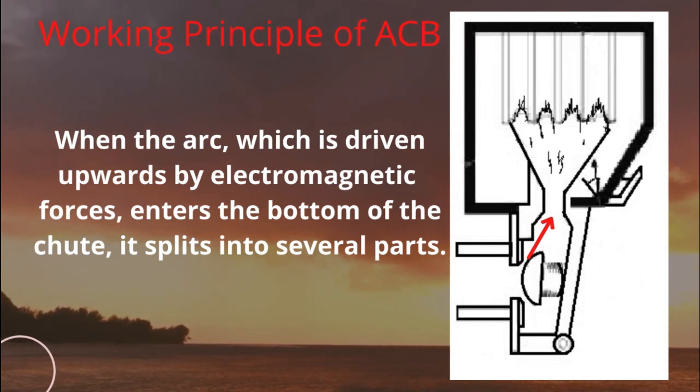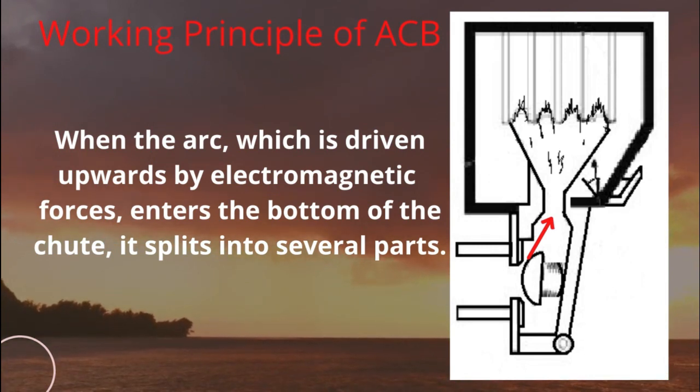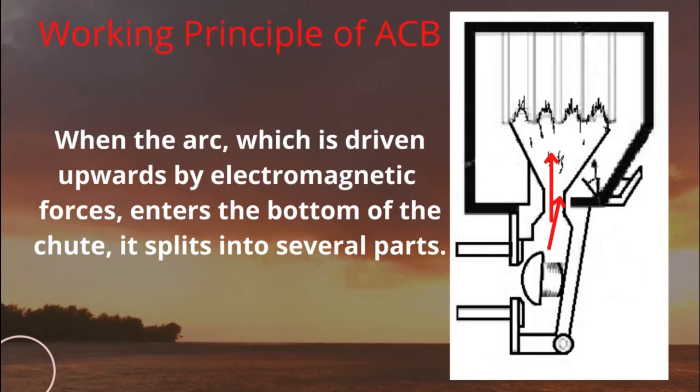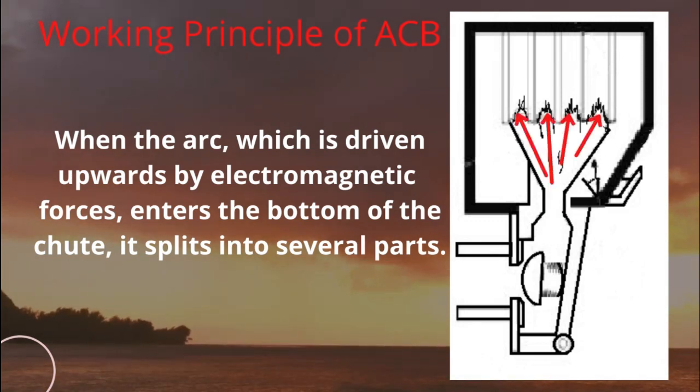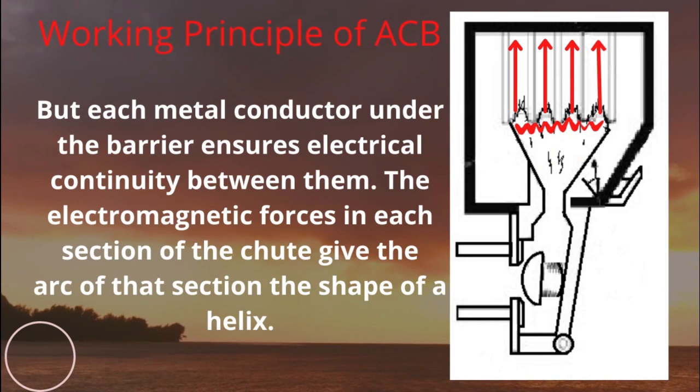When the arc, which is driven upwards by electromagnetic forces, enters the bottom of the chute, it splits into several parts. Each metal conductor under the barrier ensures electrical continuity between them.